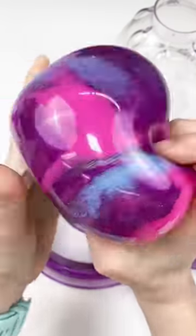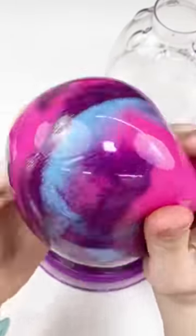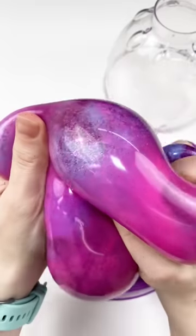Oh my gosh, it turned out so pretty. I absolutely love this giant pink, purple, silver, and blue squishy. I really think it turned out so beautiful. What do you guys think? I hope you love it. Let me know how you love my brand new pink, purple, blue, and silver squishy.